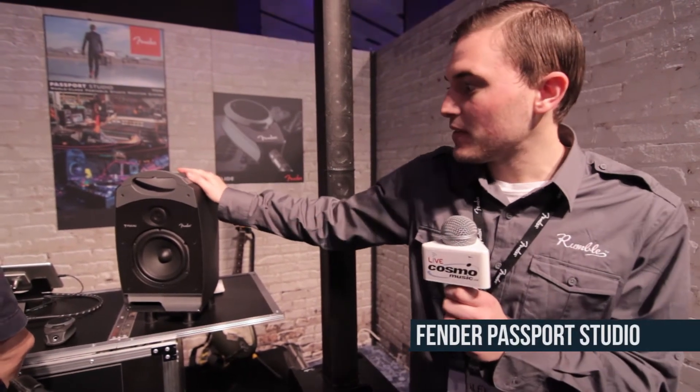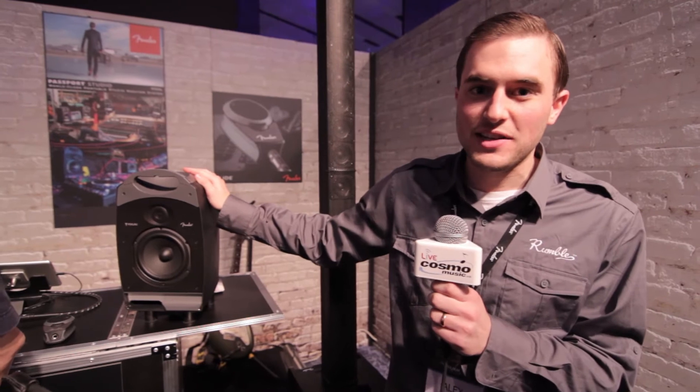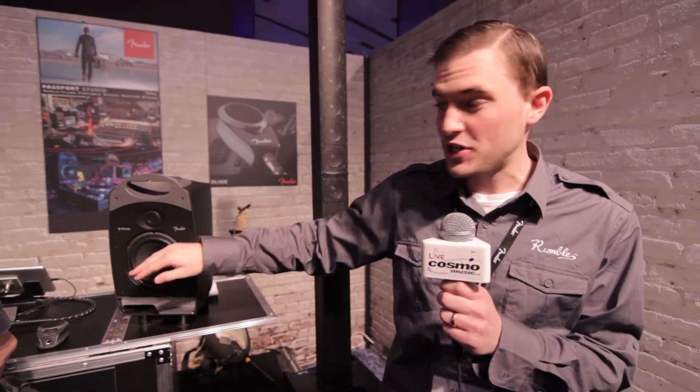Hi there, I'm Alex Lass, product specialist for the Fender Electronics Division. One of the things we have new for NAMM 2014 that we're really excited about is the Fender Passport Studio. The biggest thing we're very excited to display is our partnership with Focal on the units. As many of you will know, they are a very high-end professional grade driver manufacturer based out of France.